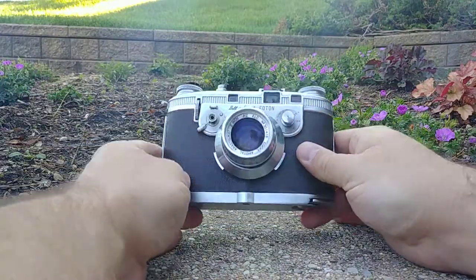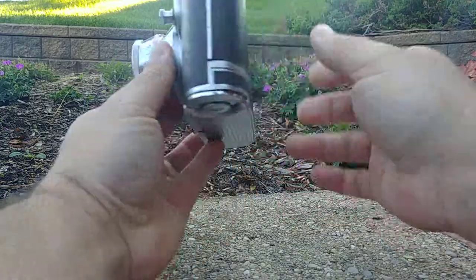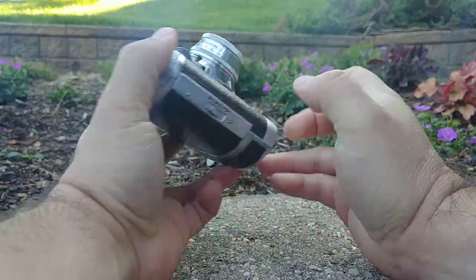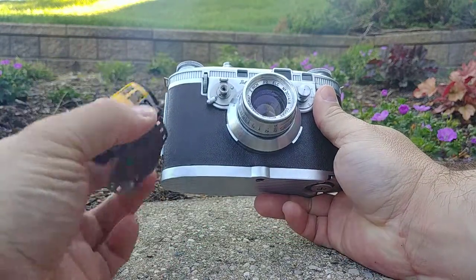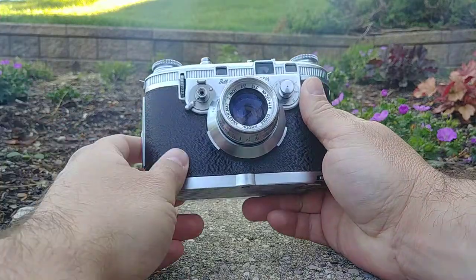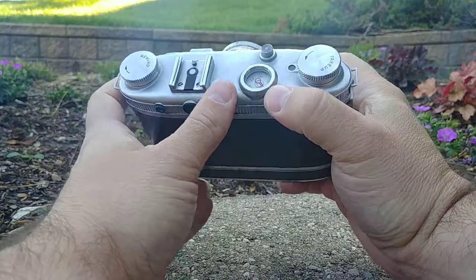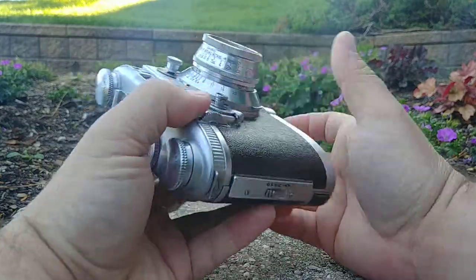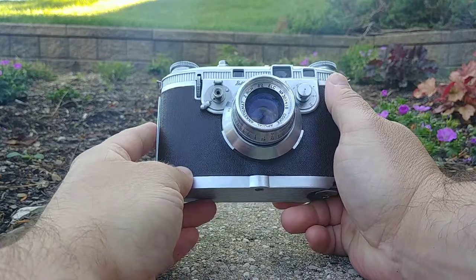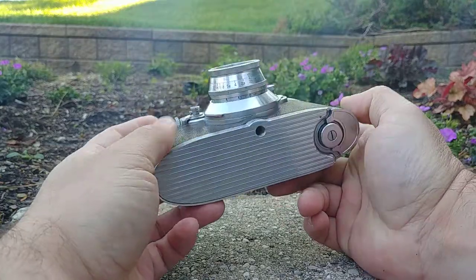Mike Eckman here. Today I have a Bell and Howell Photon 35mm rangefinder camera, and in this video I'm going to show you the proper loading procedure for loading in a fresh roll of film. I have some Kodak T-Max right here. The reason I'm making this video is I think of all the 35mm cameras I've ever handled, this one not only has the most unique process but it also has the most steps.